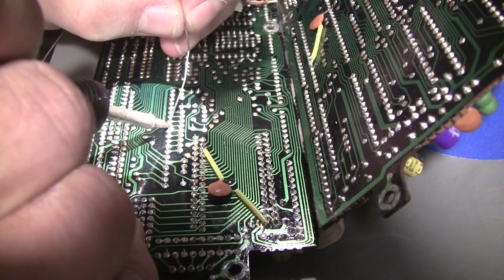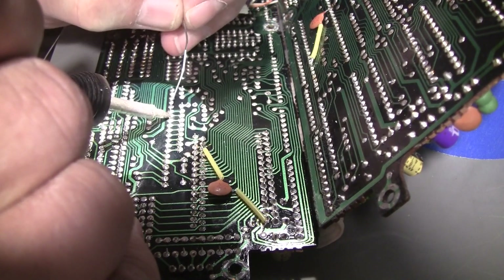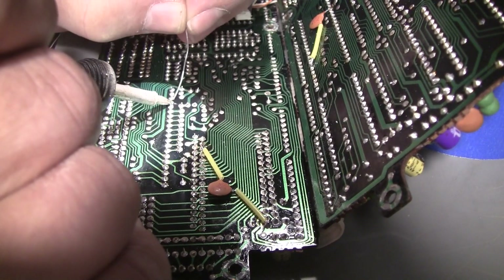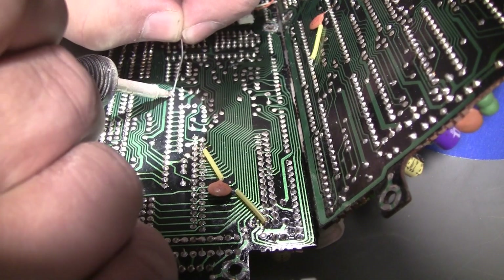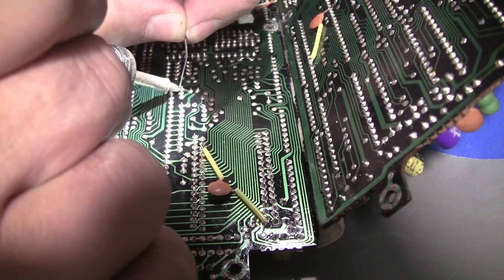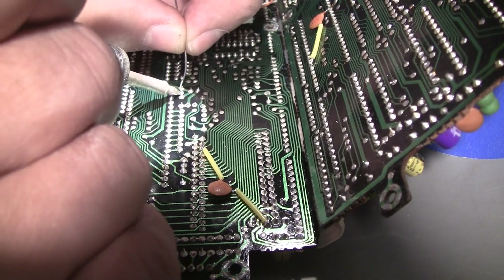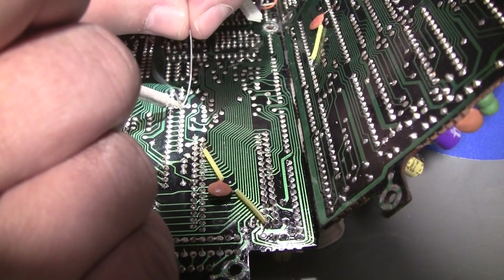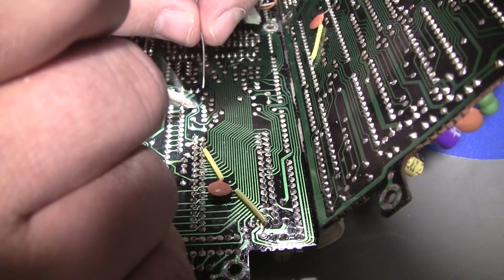The light on this microscope is an old halogen, and it works pretty good. It's a stereo microscope. Some of the older lighting have a ring lighting, and they spread the light out a little better so it doesn't glare back. This thing can really glare, but I got the angle right so these solder joints don't glare to my eye through the eyepieces.